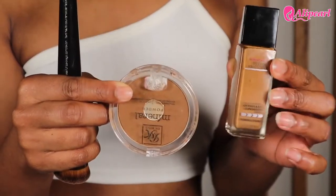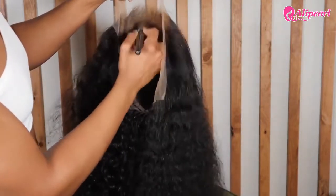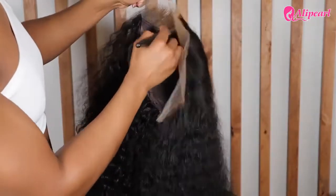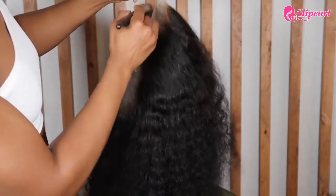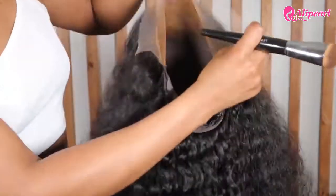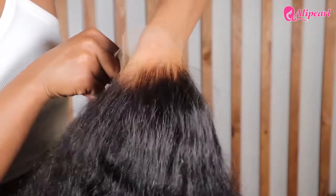Typically when I color my lace I only use foundation, but for some reason I was compelled to use foundation at the base and then set it with some powder. I feel like it made it look a little bit more orange than normal. I think I need to get a new powder color because my color has definitely changed because of the season.